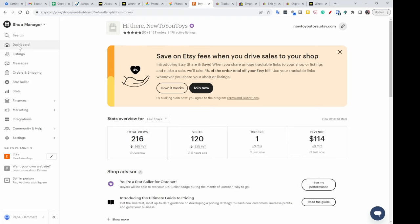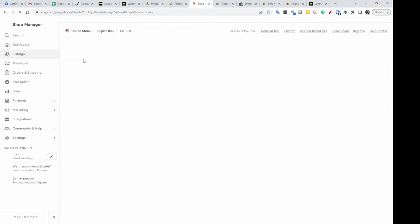I'm going to show you how I did it. This is my dashboard — if you go into etsy.com, this is where I start. To do the bulk edit, go into Shop Manager and then into Listings.